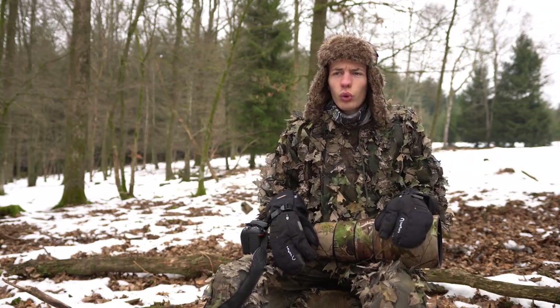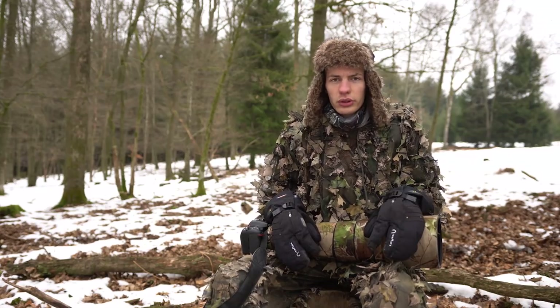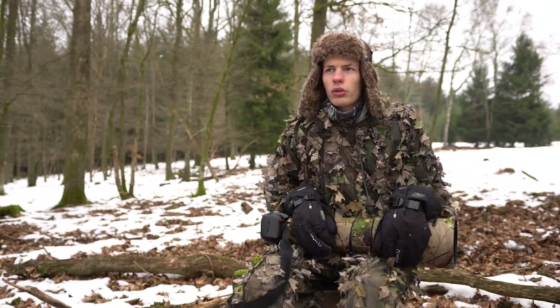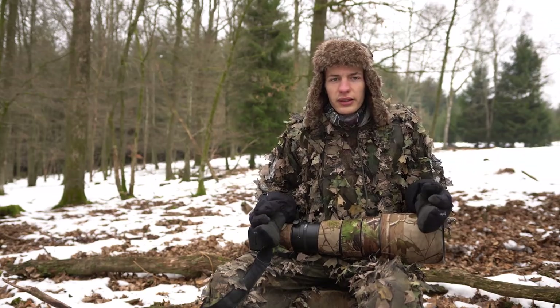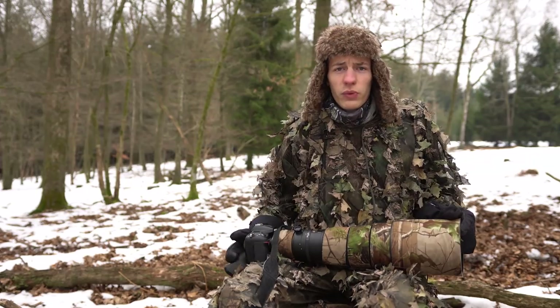Les ghillie suits et les camouflages 3D se trouvent entre 30 et 120 euros — parfois des prix plus élevés, mais ce n'est pas nécessaire. Le mien ici m'a coûté 89 euros sur un site assez cher ; j'ai pris une bonne qualité. Mais une tenue Décathlon à 30 euros fonctionne bien aussi.